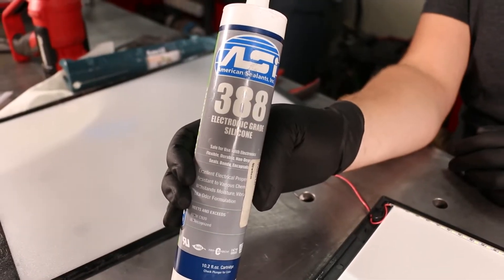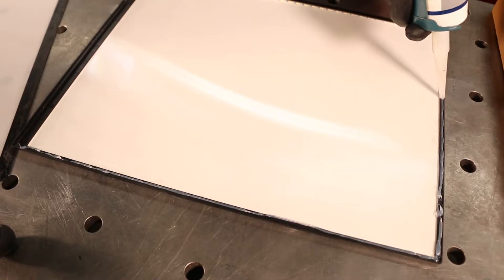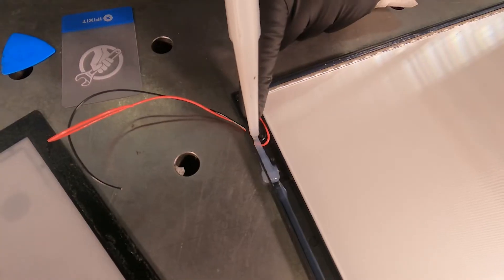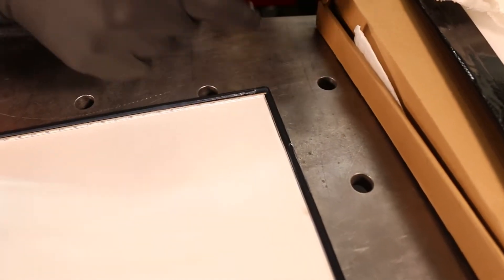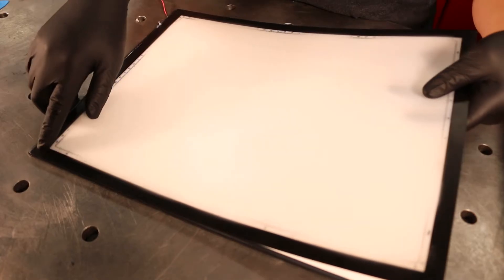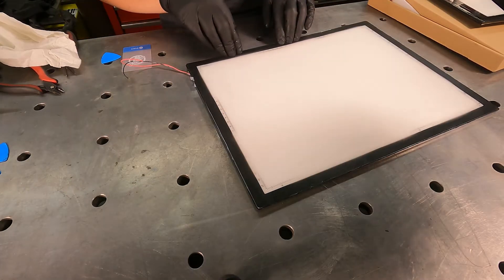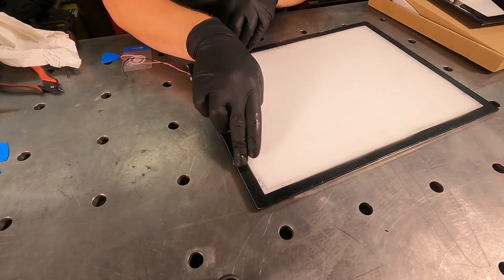After the LED strip is back in, the top plate needs to be reattached. We use an electronic grade silicone sealant for this. Run it along all the edges and apply extra to the wires to keep them in place. Run a finger along the bead to smooth it out, then place the top panel back onto the base. It should seat nicely. Press it down along every edge and then wipe off any excess sealant with a rag.